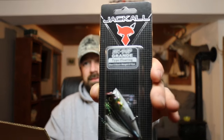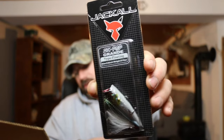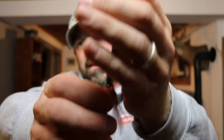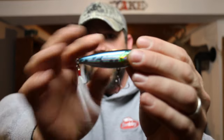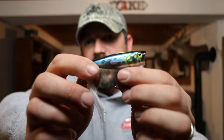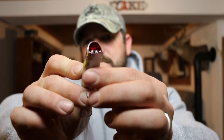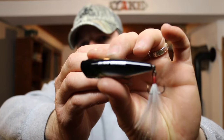Good job, Boyd Duckett. Next up, also popper style — the Jackal SK Pop Grande, HL Aurora Black. It's a 5/16th ounce, 2.6 inch. This one rattles. Those hooks are so sticky. The Jackal — it's got a deep popper cup in there. SK Pop Grande. Yeah, looks like a good bait. Popper style.